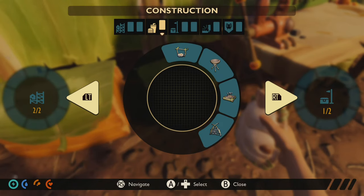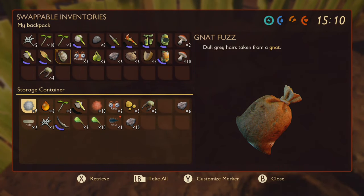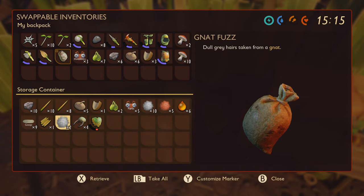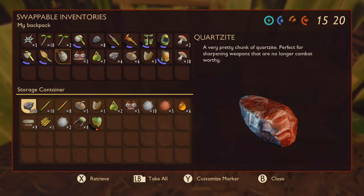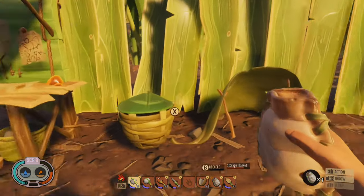We do have two basket options — they're not too hard to create. We've got the storage basket and then the storage chest, again needing acorns for this particular one. The big difference between these two is just the quantity of storage present within either of them. It's very easy to store things — you just tap the X button. You can also take all if that's your kind of thing. The storage chest is basically double the space size of the basket, but it does take up a little bit more room within your base area.